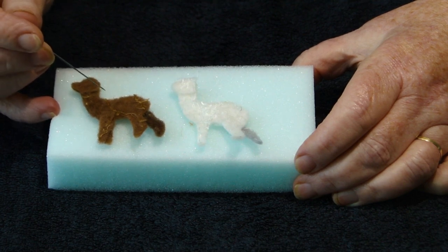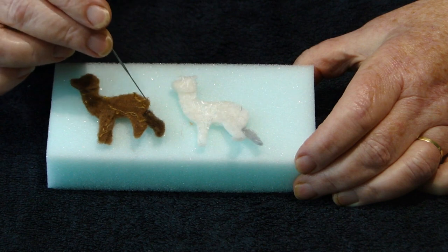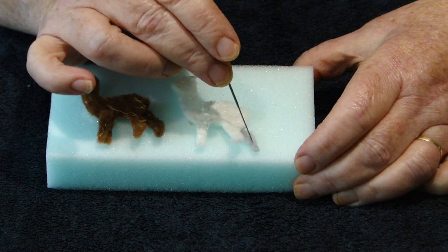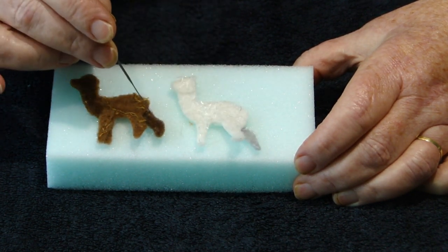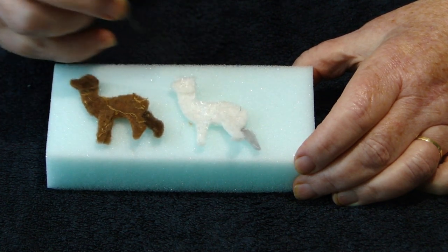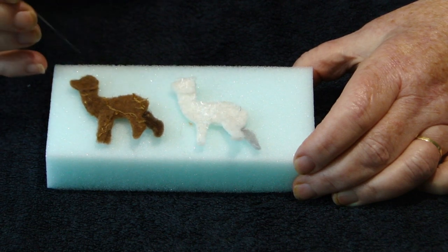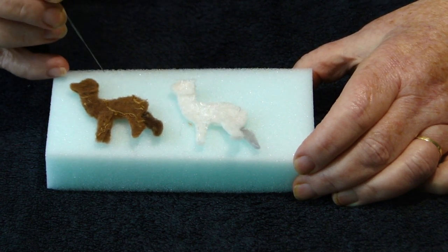I've cut out two baby llamas, one in brown and one in white. I've added the back leg — one in dark brown and one in grey — plus added an extra head layer to give them a bit more depth, all attached with the felting needle.